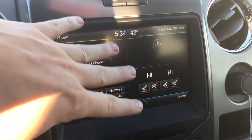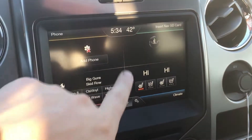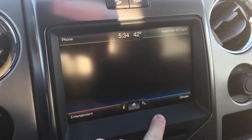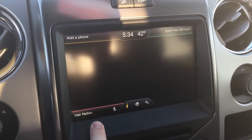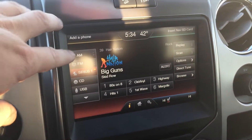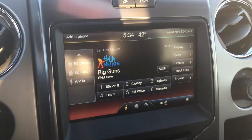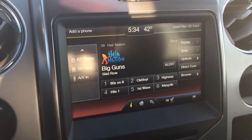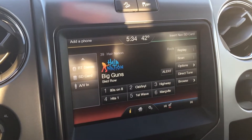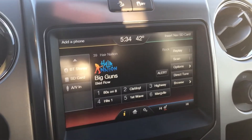You can see the big 8-inch MyFord Touch touchscreen, which is completely user-integrated with everything you could possibly want, including navigation, heated and cooled front seats, all your climate settings, and all of your entertainment settings like radio, satellite radio, CD, USB, and Bluetooth capabilities — so you can pair your phone, iPhone, Android, iPod Touch, whatever — if it has Bluetooth, you'll be able to stream your music wirelessly.